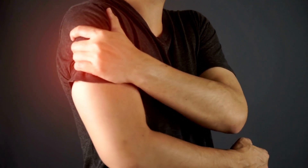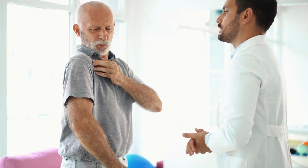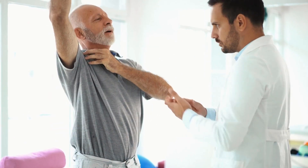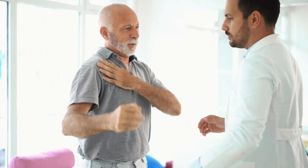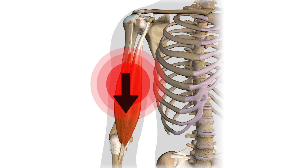The most common symptoms reported by clients are a deep throbbing ache at the front of the shoulder, usually exacerbated by pushing or pulling overhead. Pain may refer down the arm to the deltoid insertion and occasionally all the way down the arm through the radial distribution.